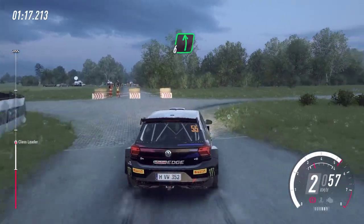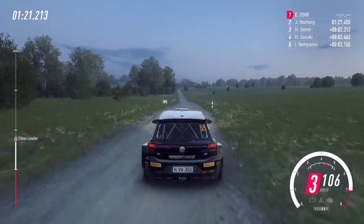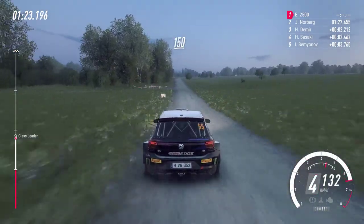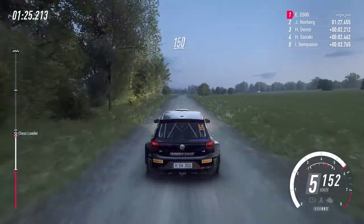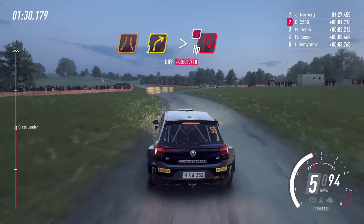6 left to the crest, 150. That's all crest, 150. Slow, keep left, narrow, 3 right long. Tightness, turn, tightness, turn, air being right, don't cut.